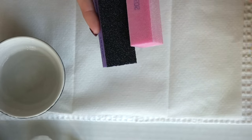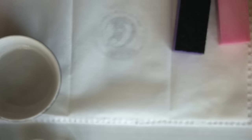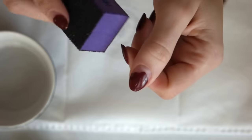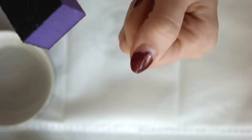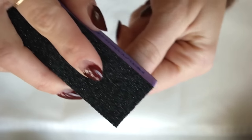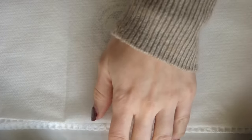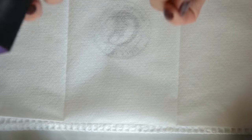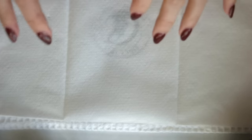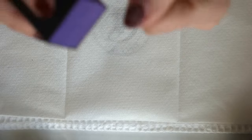I'm just going to set the acetone aside for a moment and grab some of my files. What I like to do before I begin the removal is file off as much of the polish as I can. I'm going to start with the heaviest grit, trying my best to avoid the cuticle area and the skin around the nails, and just start buffing the polish. Down here I have a piece of cardboard, then a dish towel, then a heavy napkin or paper towel — you're going to get a lot of polish particles and dust, so you want to protect your table. It's easy to just throw this out at the end.